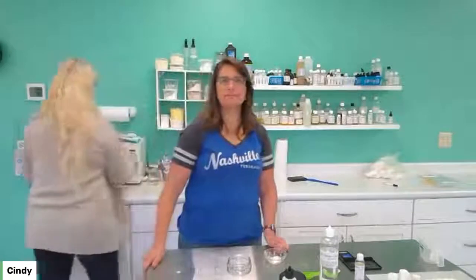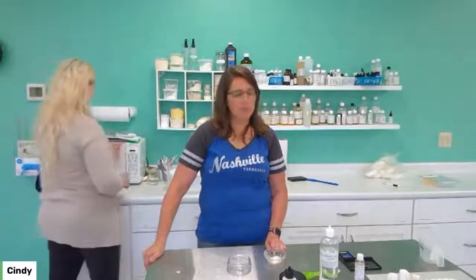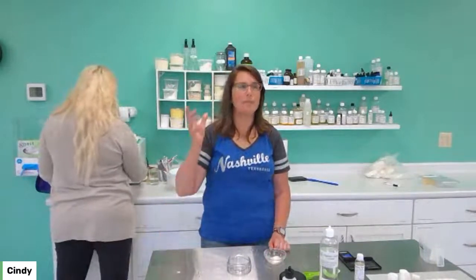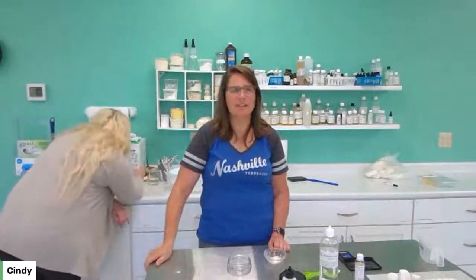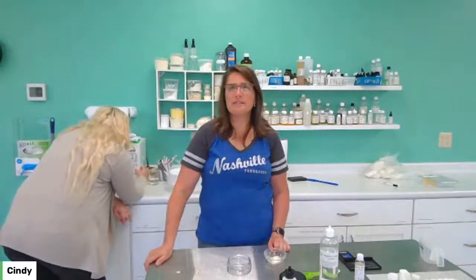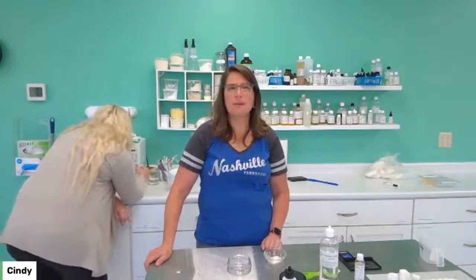She's going to microwave that. When you're melting melt and pour soaps, you want to do it in about 30-second intervals at 50% power. You never want to get your melt and pours too hot because they can lose moisture, and they actually get very taffy-like and very weird if they lose the moisture. Christine's just going to do 30 seconds at 50% power, and then we're going to add our other two ounces of baby buttermilk.